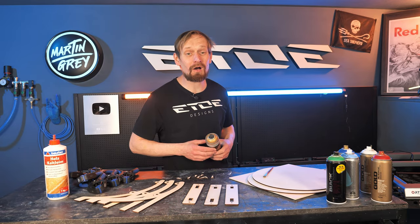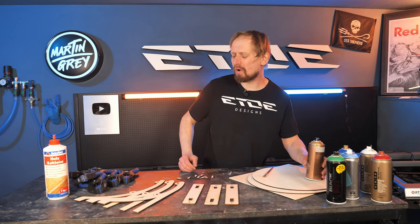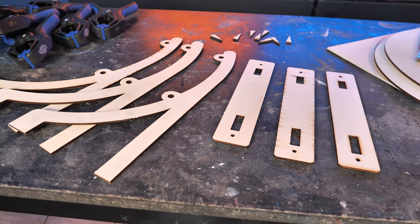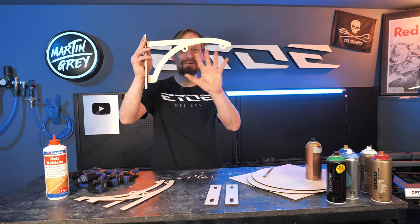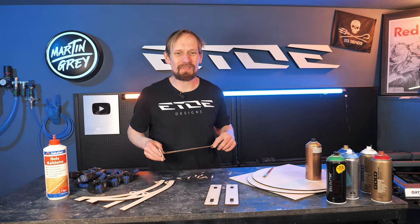The first set of painted parts has to cure for an hour. In the meantime I will glue up my wall mount — I made it in three layers of wood so I have to glue them together. You can screw it onto a wall and the sign hangs there. Let's glue these parts and paint them as well.